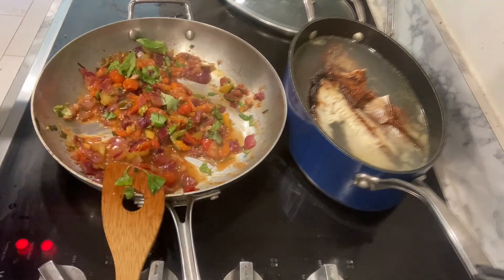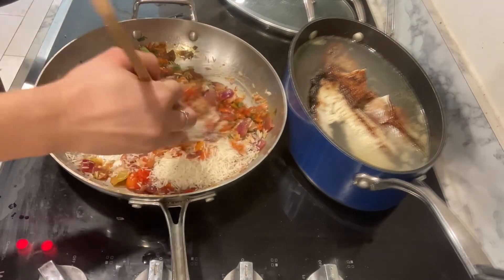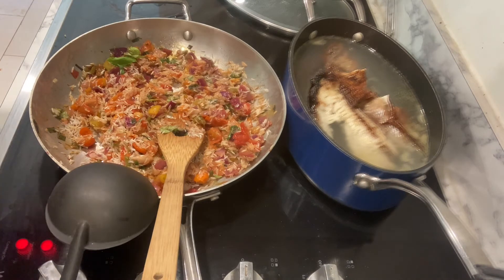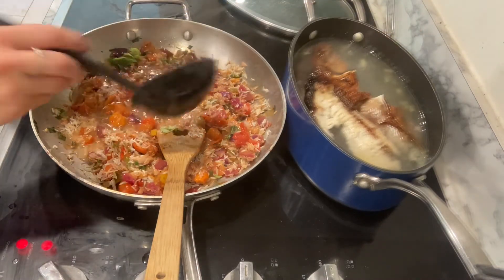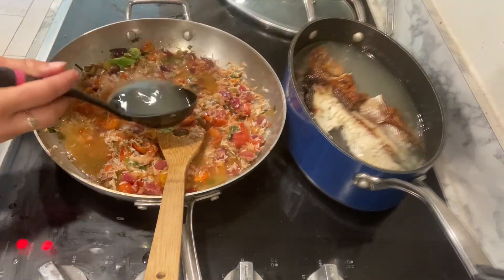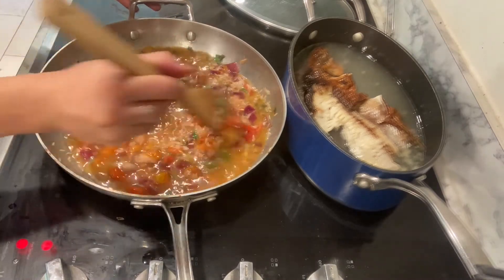Now we're going to add one cup of rice. You could use the traditional paella rice, but I'm just using regular rice. Give it a stir, and before adding the fish broth we'll add one more good pinch of saffron. Then we ladle in two cups of fish broth — or vegetable broth, any kind you want, but today we're using the smoked fish broth. Turn it up, give it a stir, put the lid on, and let the rice cook.